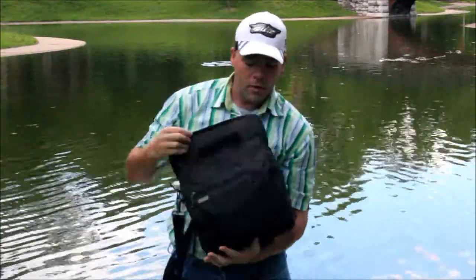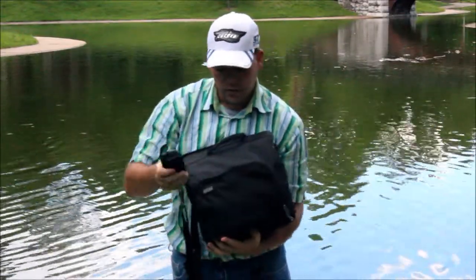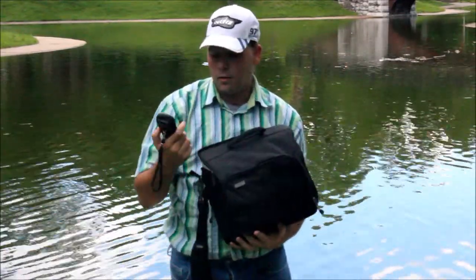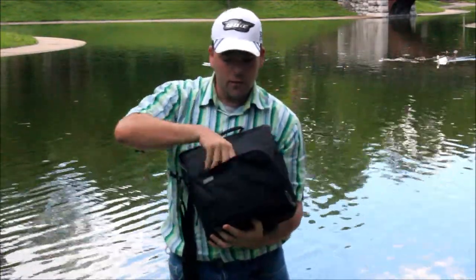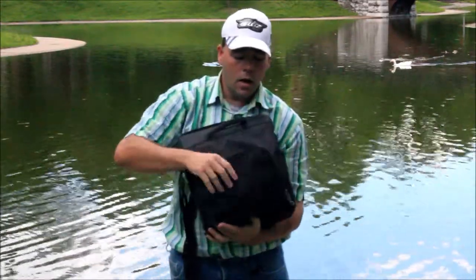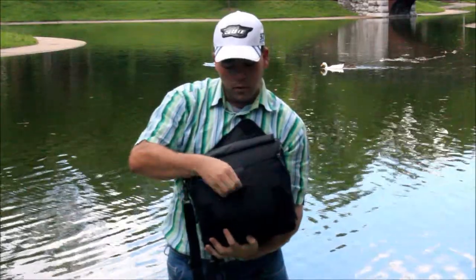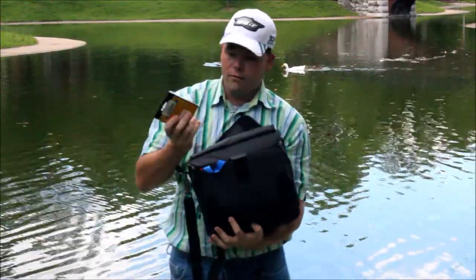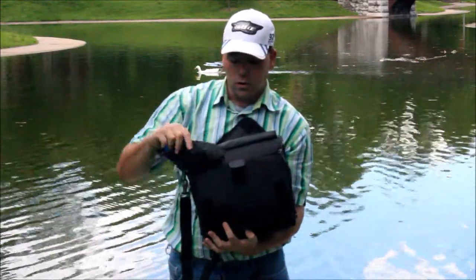We also have pockets in the front right here that you can hold anything you want — I have my Zoom H1 microphone in there, a hard drive, and a few other accessories, but you can put pens and paper and whatever you want. There's also a pocket that flips open right here where you can put other stuff, like I have filters in here and also the rain cover that Think Tank bags are known to come with.